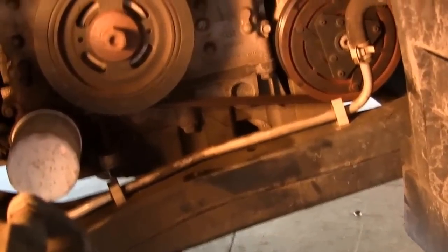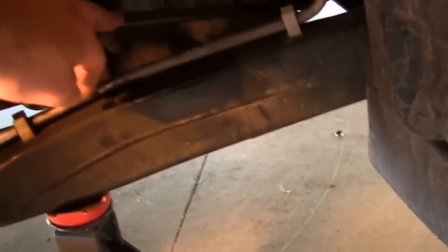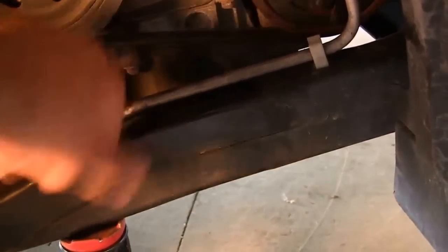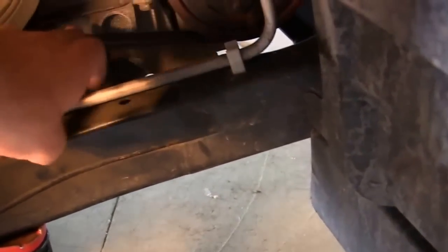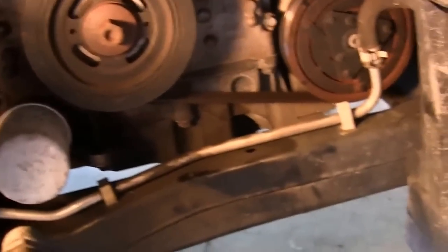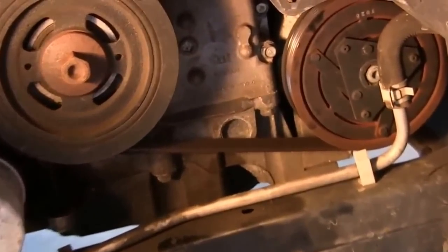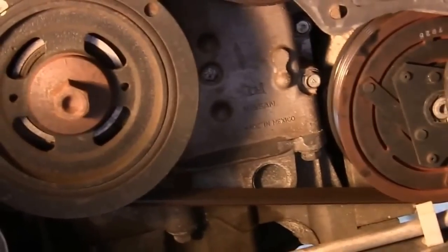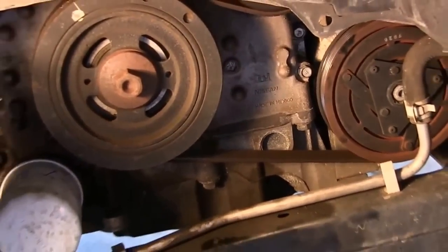Right here we've got the belt — I'll zoom in in a second. You can see how cracked it is; it's got 70,000 miles on it and it's ready to go. You can even hear it kind of squeak and it's crunchy. I've got a little diagram to show you how the belt is routed to take away the guessing games. All you need to do is take the wheel off.